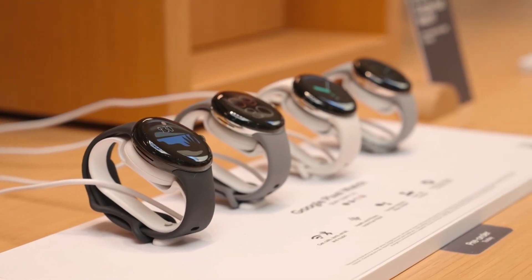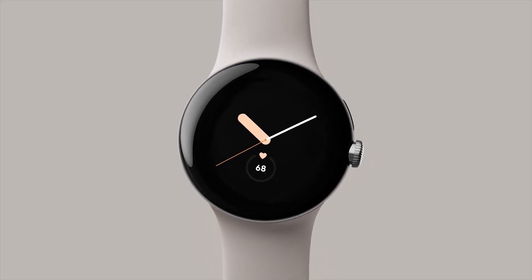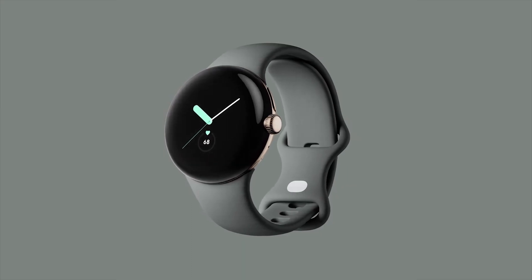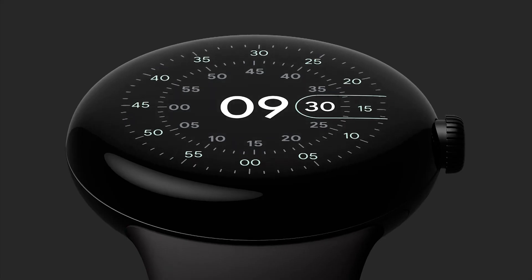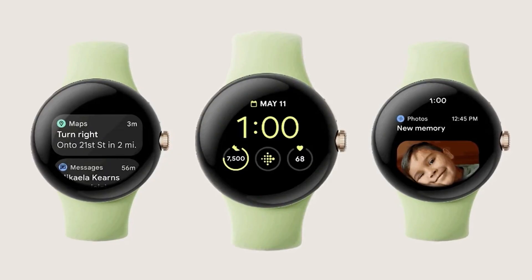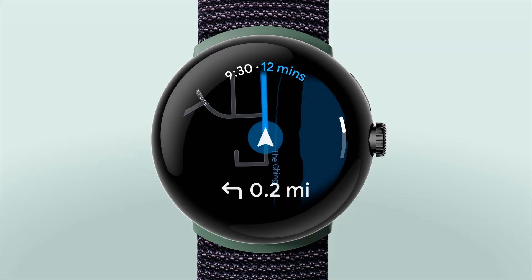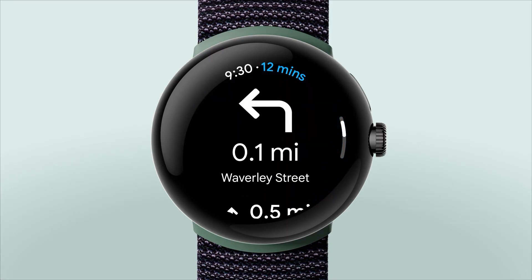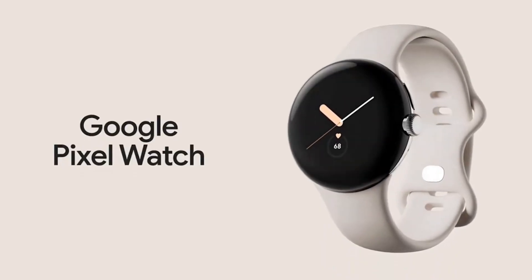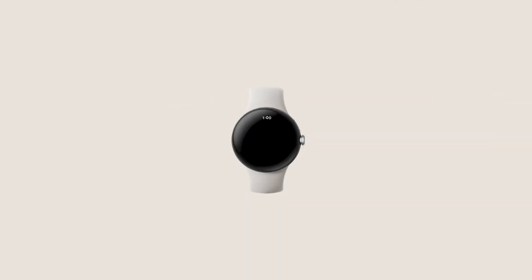Google has shown us what the Pixel Watch will look like. It has a circular screen, a domed design, a proprietary strap, and a recycled stainless steel build. The Google Pixel Watch is set to come with a digital crown and a physical button on the side, as well as a choice of black, silver, or gold case, and an obsidian, hazel, chalk, or charcoal band. Though its minimalistic style may seem comparable to most fashion-forward smartwatches, there should be some pretty good-looking pieces regardless of whether you're after function or form — though both matter.